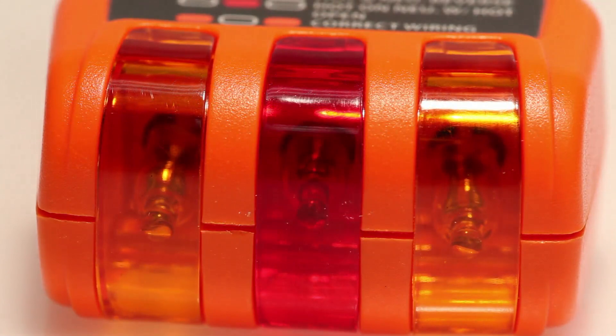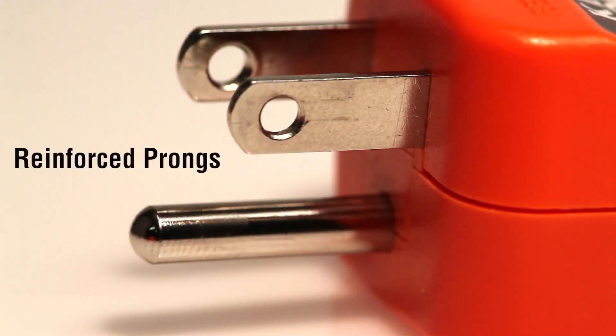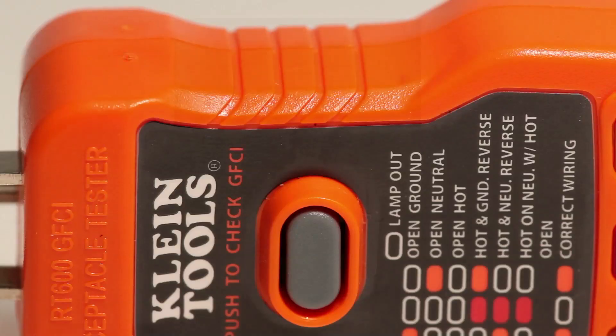The RT500 and RT600 feature large light indicators for greater visibility, reinforced prongs for increased durability, and a convenient push-pull design with slip-resistant ribbing.